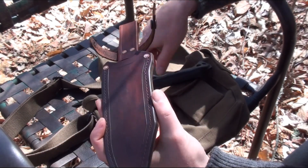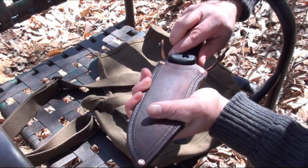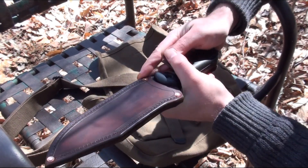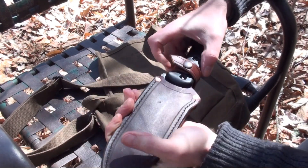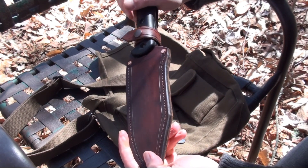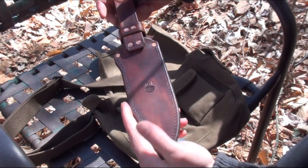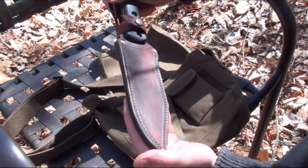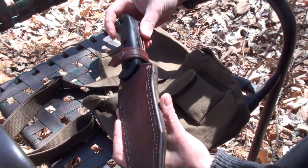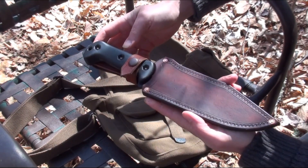I'll probably also be doing a scout-style version of this. I also just ordered this morning a Cold Steel Drop Forged Survivalist, which is a pretty neat looking knife — it kind of caught my fancy as soon as I saw it. It just needs a nice leather sheath, so when I get it I'll be working on some sheaths for that.